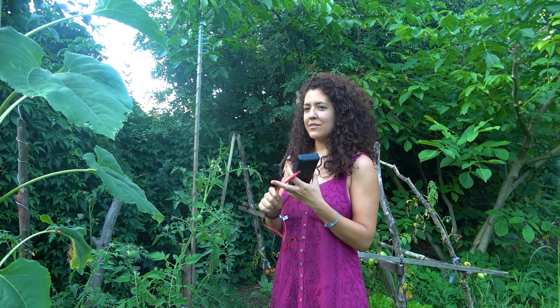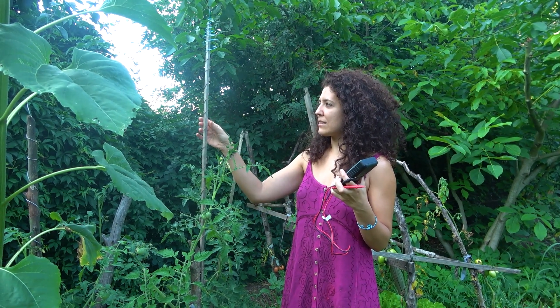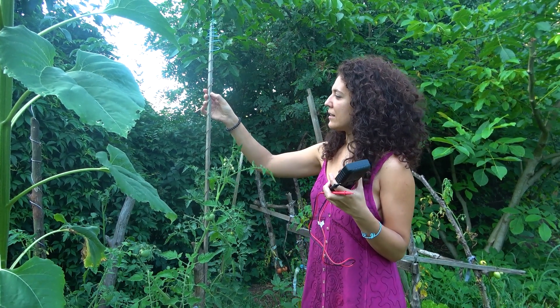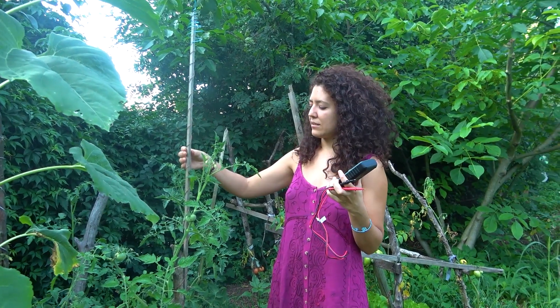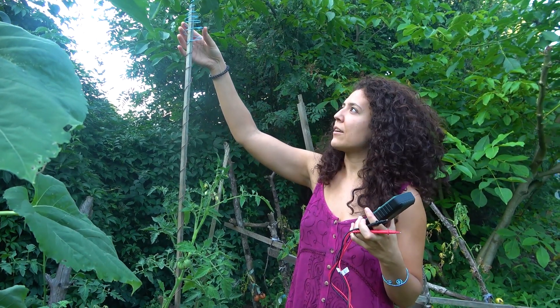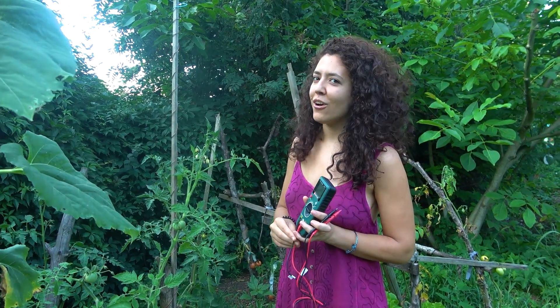I want to try with our voltmeter and see the voltage that is created with this antenna made with a copper wire wrapped around a wooden stick — it makes a simple coil. At the top we put an Ogina spiral of Lakhovsky. Let's see if it actually works or not.